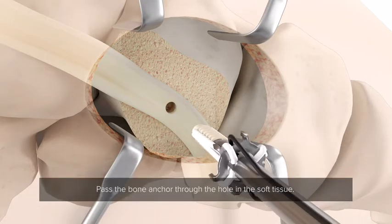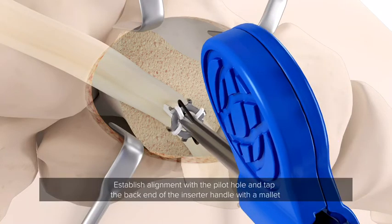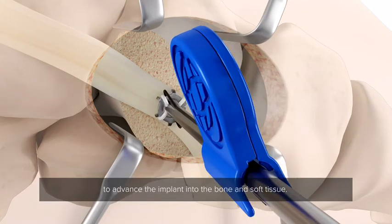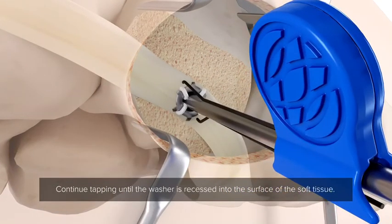Pass the bone anchor through the hole in the soft tissue. Register the distal tip of the bone anchor to the pilot hole in the bone. Establish alignment with the pilot hole and tap the back end of the inserter handle with a small mallet to advance the implant into the bone and soft tissue. Continue tapping until the washer is recessed to the surface of the soft tissue.